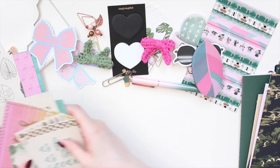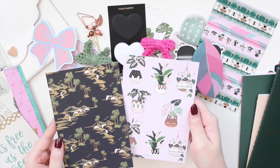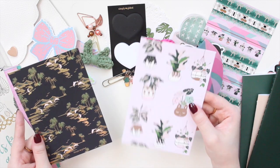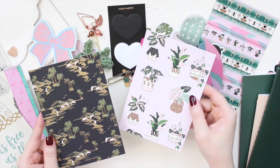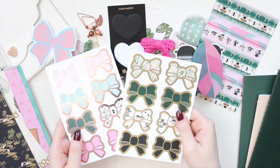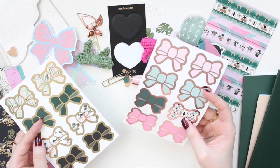I also have the journaling cards that came with the boxes — the Tropical Luxe one and the Growth one, which has that green with foiling. The Tropical Luxe one is rose gold and the Growth one is gold. I also have the sticker seals that go with each box.